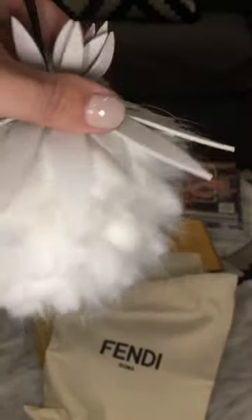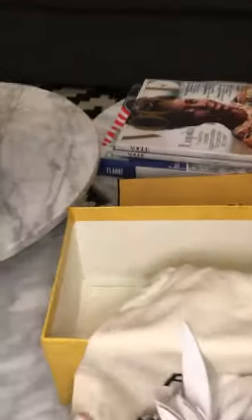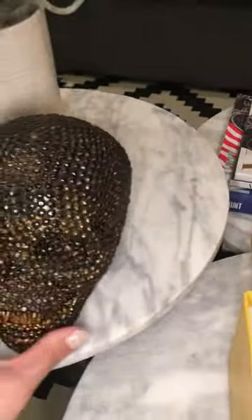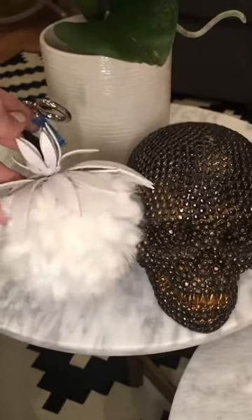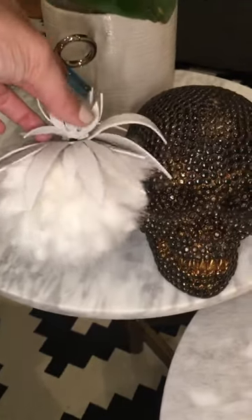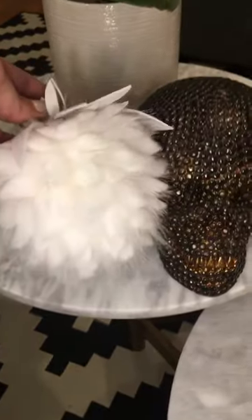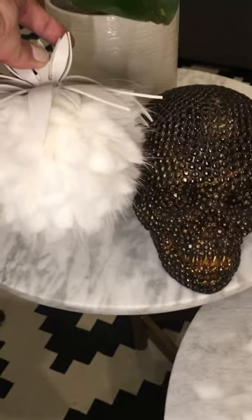Let me put it up to something so you can kind of see the size. He's one of my decorative skulls. Next to it, it's still pretty big — not quite as big as the palms with the letters on them, but larger than the small palms that are just a solid color, so somewhere in between the two.